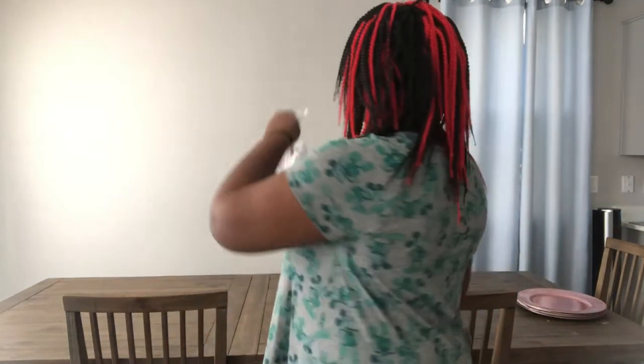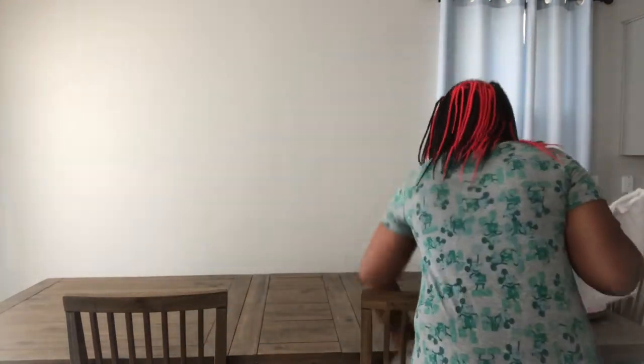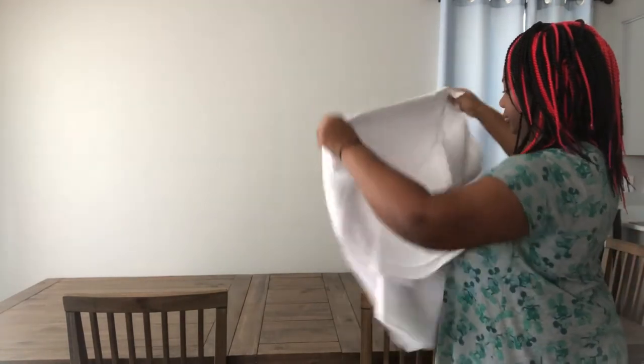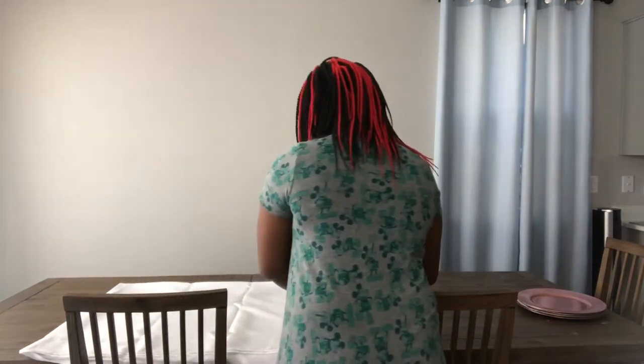I am starting off with a white tablecloth. I got these tablecloths from Tablecloth Factory — it's just a nice elegant white tablecloth. It needs to be ironed, but I'll do that at a later day.